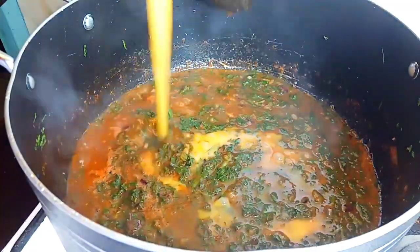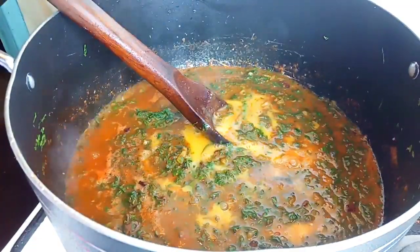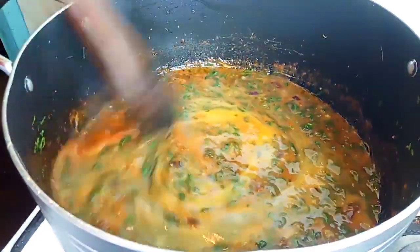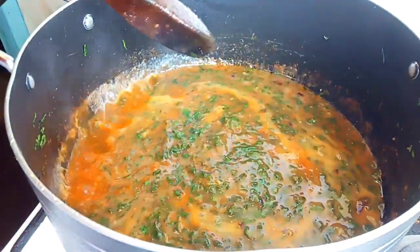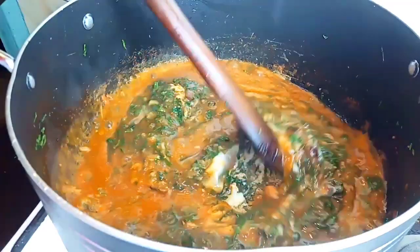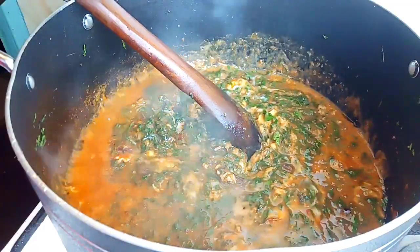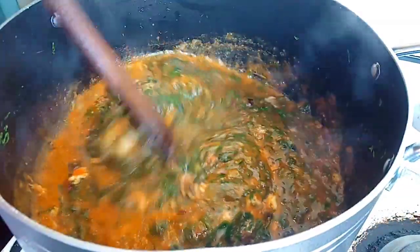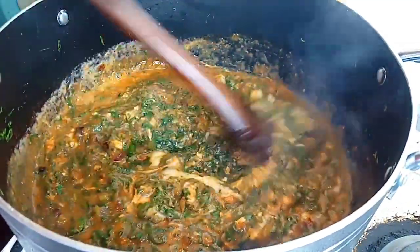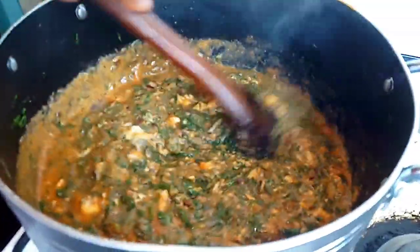When it's boiling and has produced a thick paste on the spinach, add in your six beaten eggs. I didn't add salt inside my eggs — the only salt I added to this food was while I was prepping the spinach. You're going to let it cook on low heat and make sure you keep on stirring it so that we can get the look we want. We don't want it to stick to the sufuria.